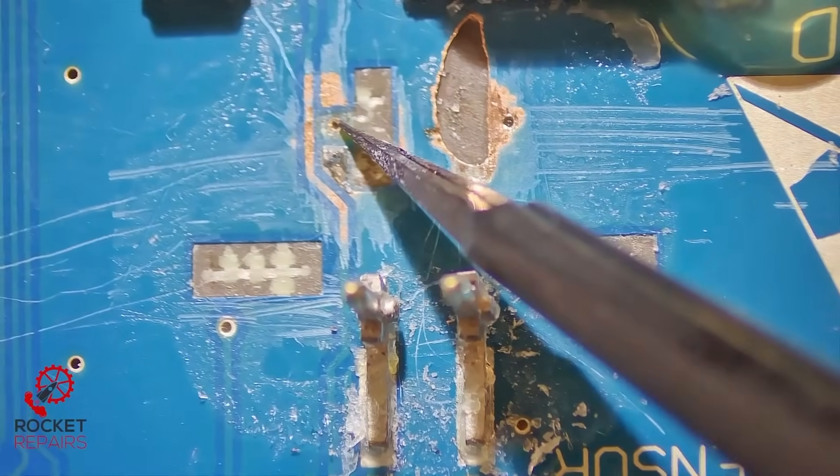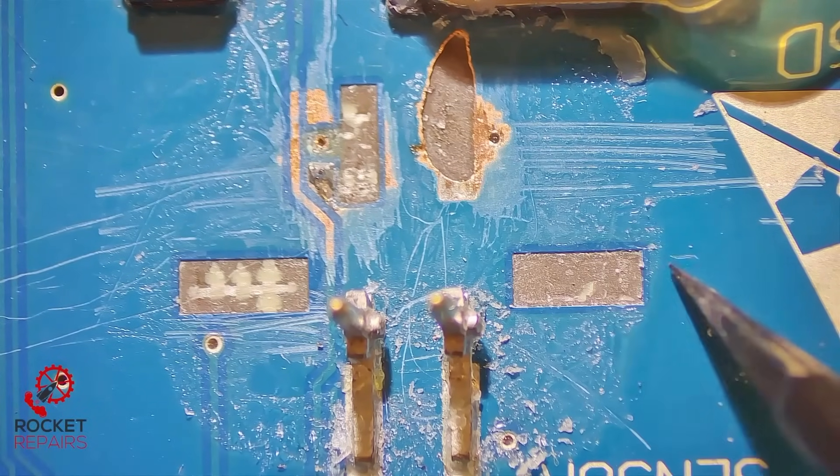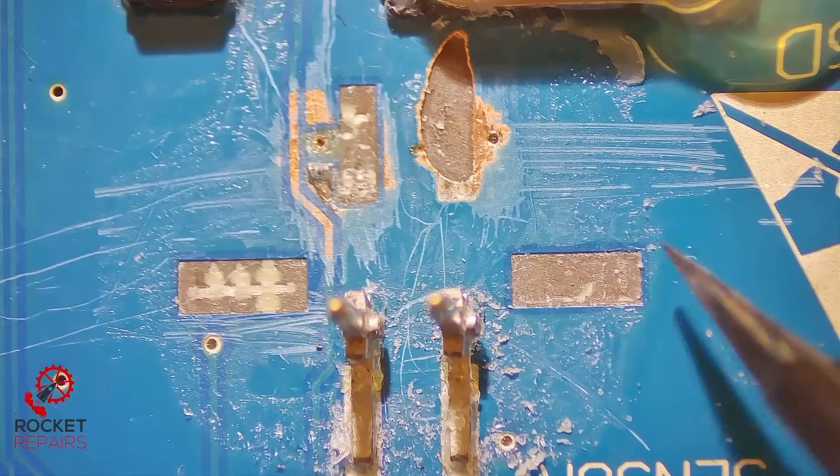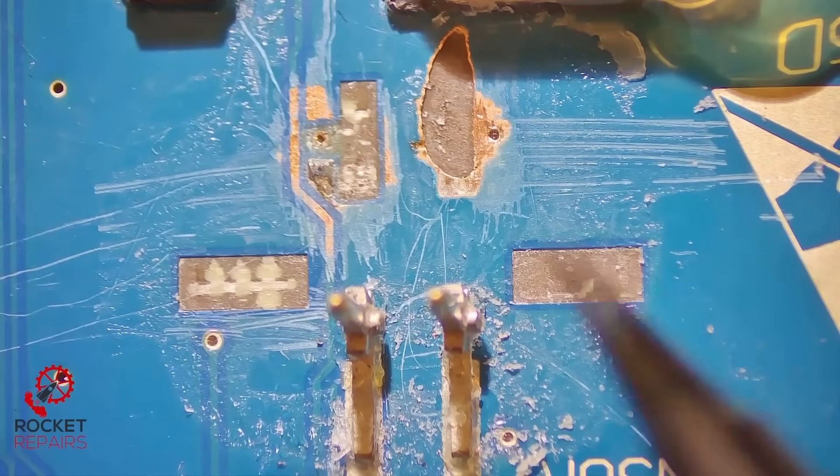The only really tedious thing is going to be this via here. Ground shouldn't be an issue — we can use copper braid and just peel off some of the solder mask here. Copper braid on this side and the same here. So we should be able to get a good anchor on this connector.